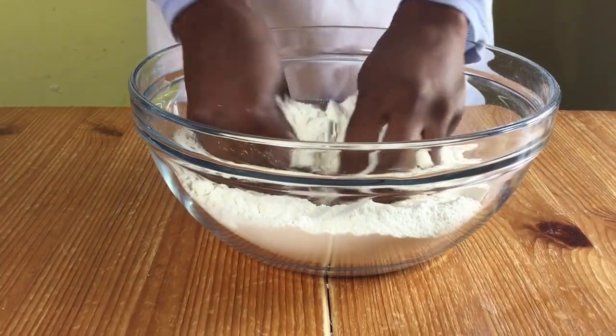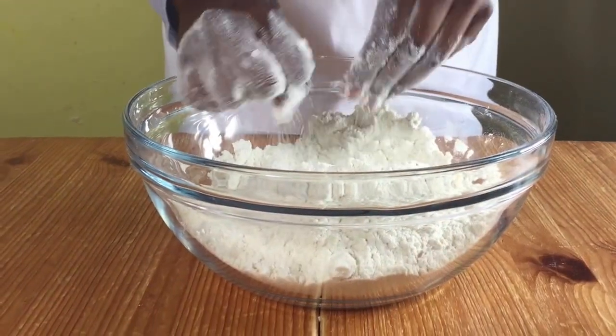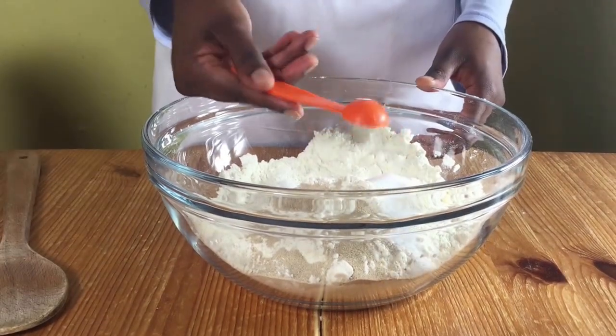In a bowl of flour, add in your butter and rub in with your hands until the butter is all rubbed in. Then add in your yeast, salt, and sugar and mix.